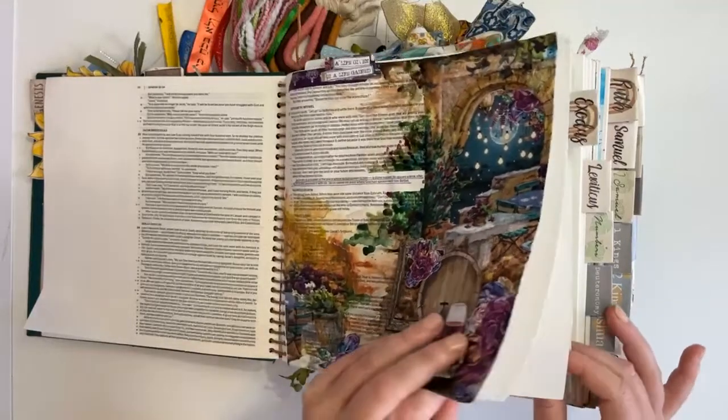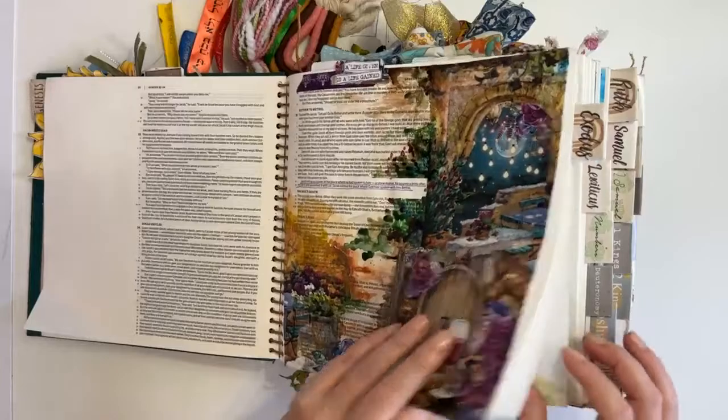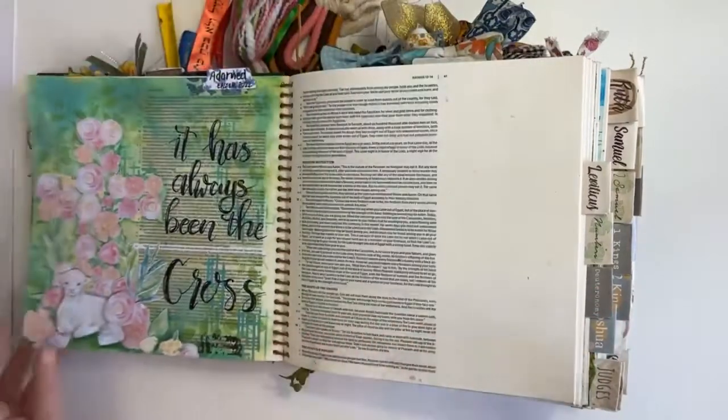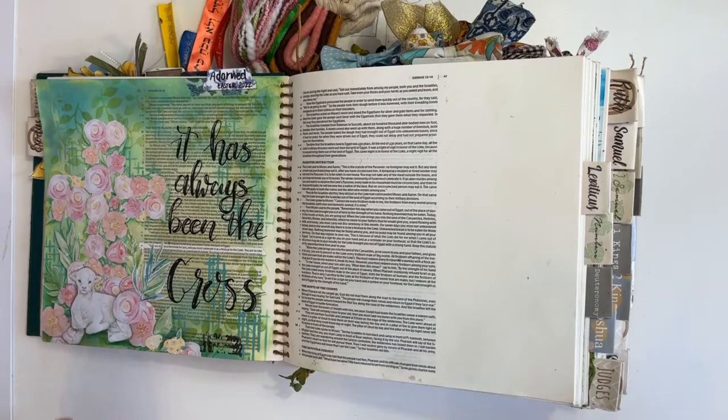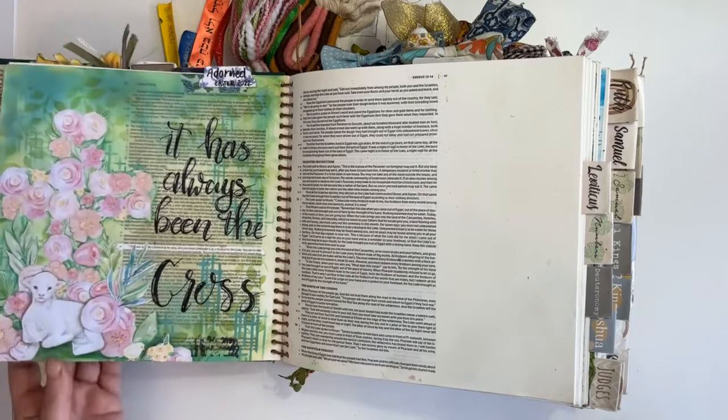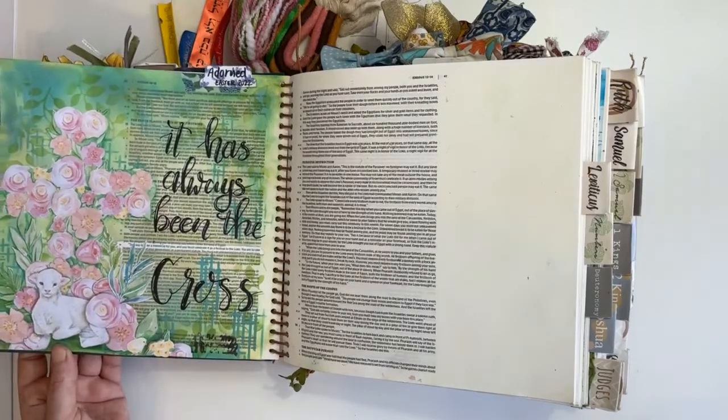I apologize if I sound a bit croaky today, I am feeling a little croaky. I have water here, and I also have water for my paint — note to self, do not drink your paint water and don't dip your brushes in your drinking water. I need to label them.